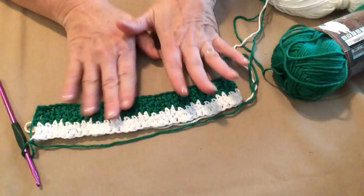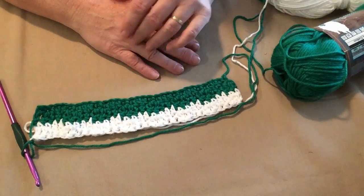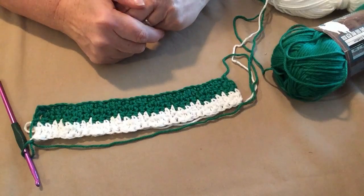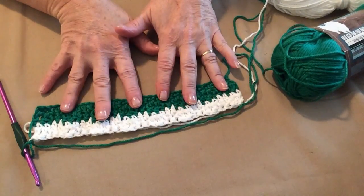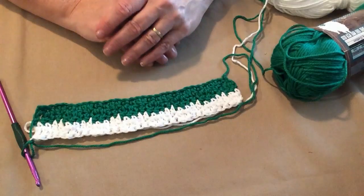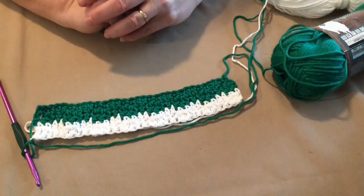Continue to do it exactly the same — two singles, two doubles, two singles, two doubles. Then you turn, always chain one, because you're going to want to stitch in the very first stitch. And then when you turn, two doubles, two singles, two doubles, two singles all the way across. Then you change colors for two rows, so that you'll have 10 stripes or 20 rows — 10 stripes of color, 20 rows of stitching.